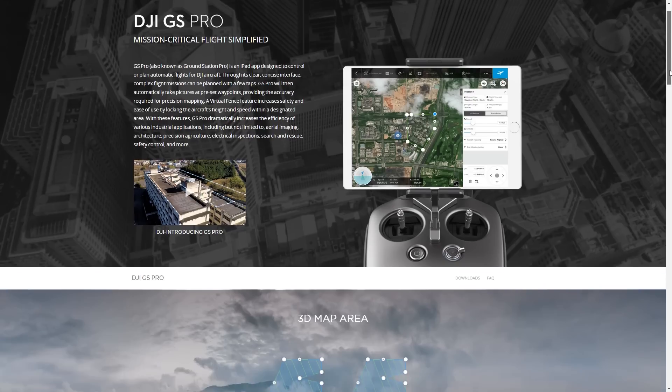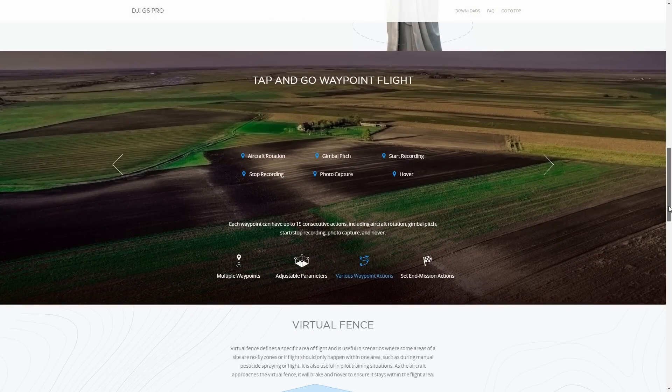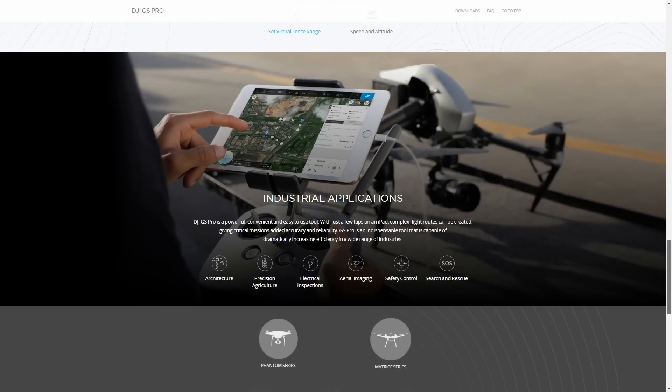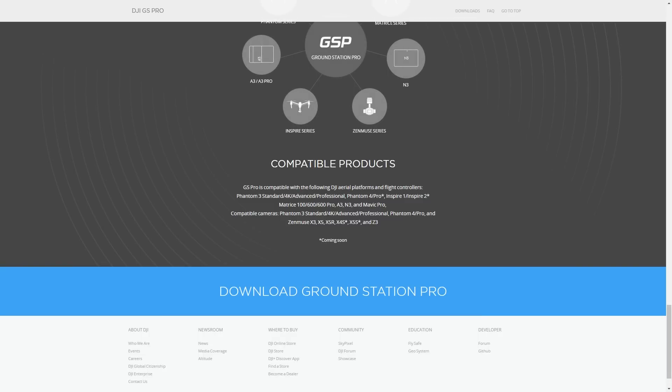DJI says this app is designed to control and plan automatic flights, and it's more geared to commercial and industrial applications. Basically what this app does is it allows you to plan flights using GPS waypoints and also to monitor the flights.